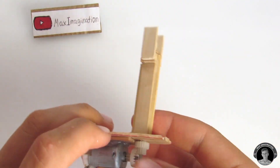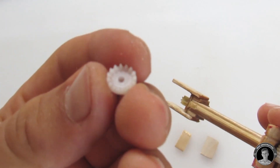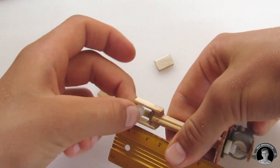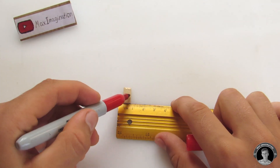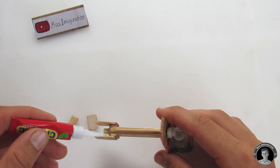Before continuing, make sure everything turns nicely. We want to add this 15-tooth 90-degree angle gear to the gearbox, but first we're going to need to measure where we need a hole, then make it on those little sections of popsicle stick and glue them on.